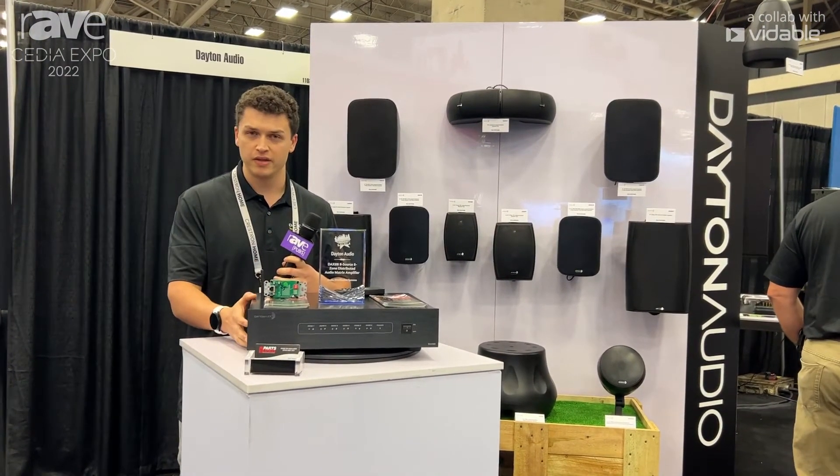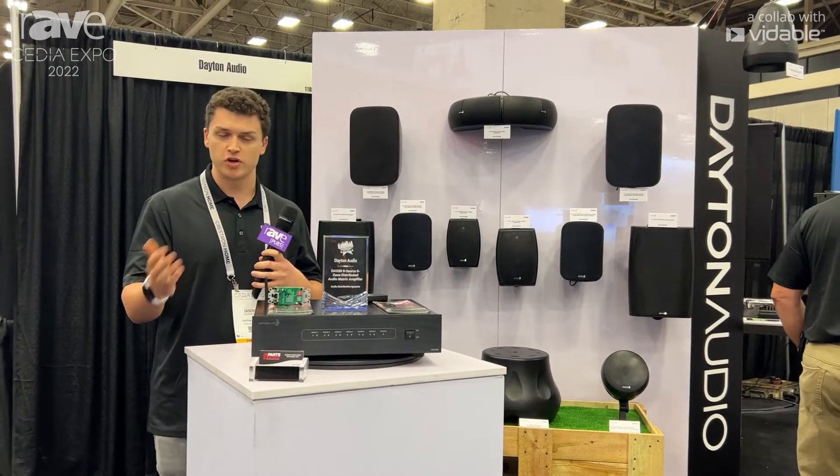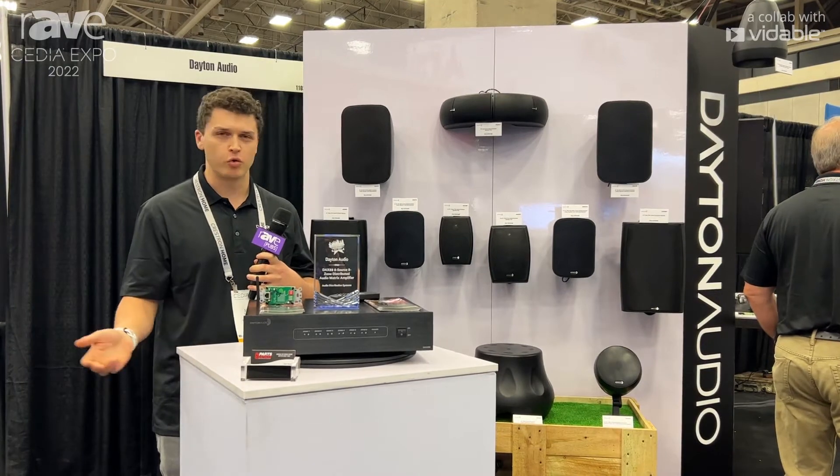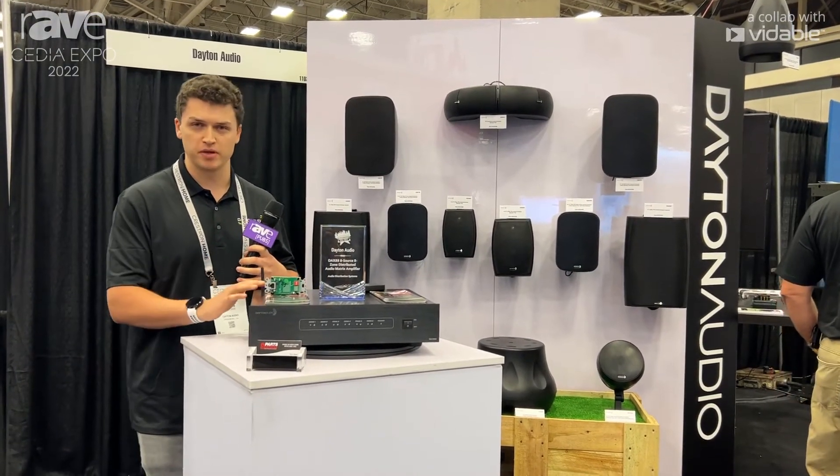The really cool thing about this is not only does it do streaming as an input — you can do AirPlay, Spotify Connect, Tidal, and Qobuz — it's also app controlled.